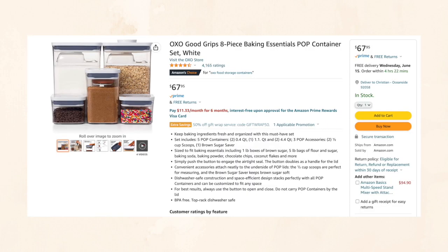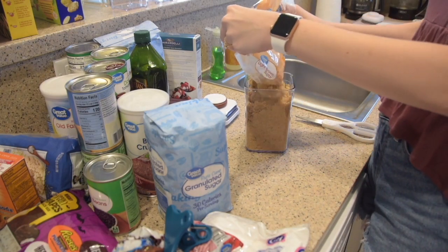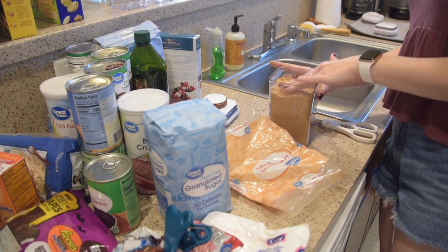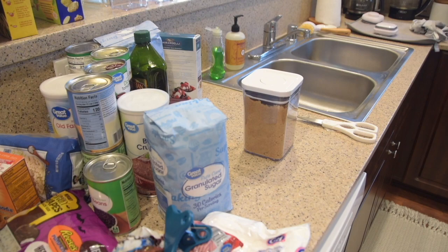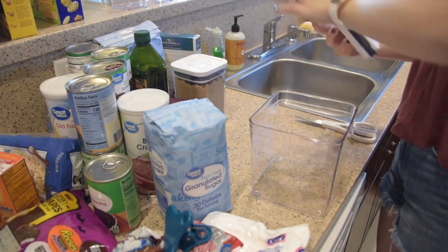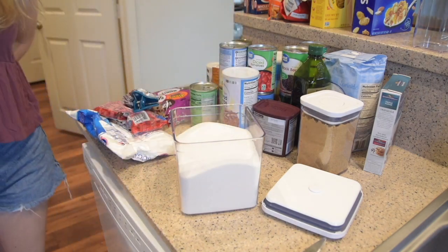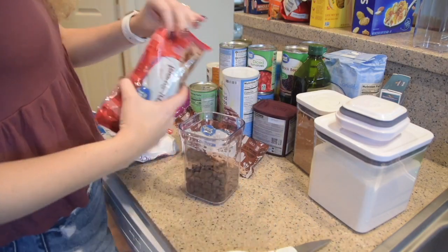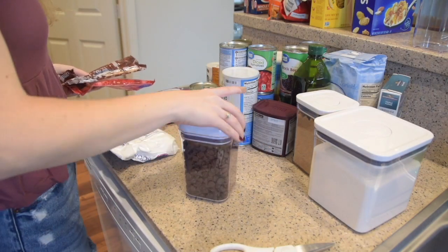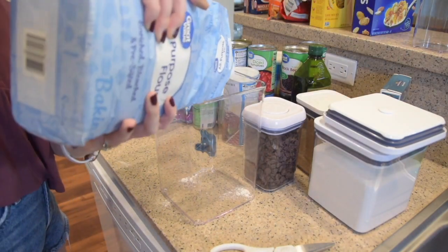Moving into pantry organization — the number one thing in our pantry are these OXO pop containers. I'm linking a set of them, but honestly we've collected ours over many years. They're really pricey, so I wouldn't recommend diving in and buying 15 at once. I got some as gifts, some as wedding registry presents, and gathered them slowly. Don't rush into buying a million of these — the price really adds up. Instead, buy a couple, start small, and slowly build your collection over time.